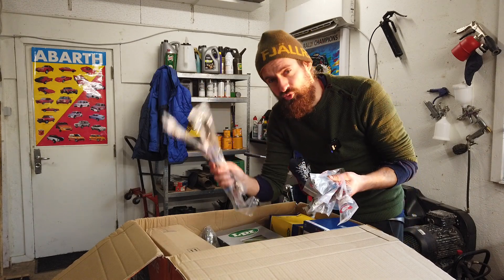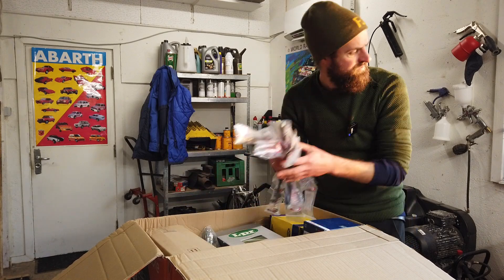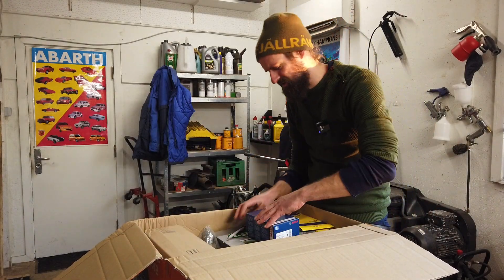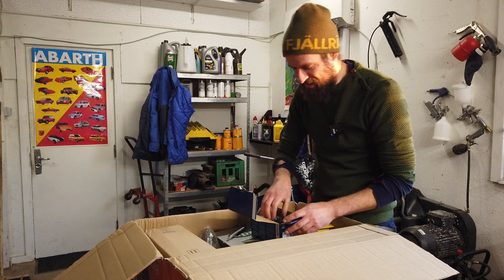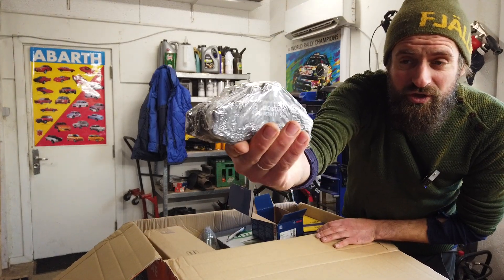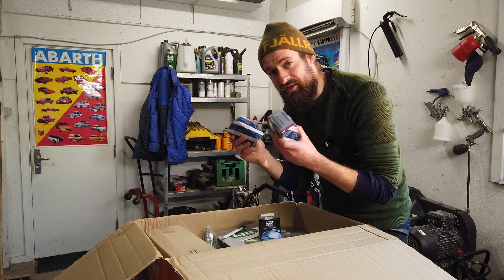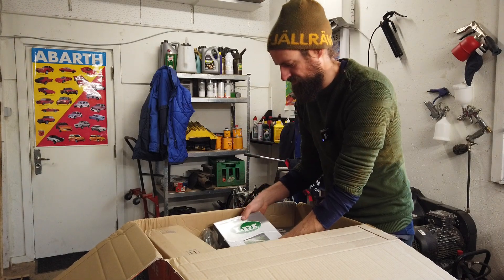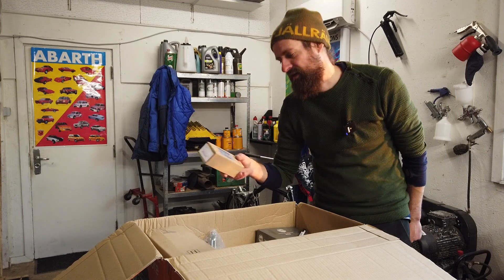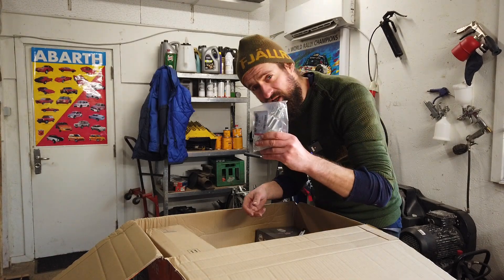The front calipers need two brake hoses because it's a double caliper, or twin piston. I actually thought that this car shared a lot of parts with other cars, but it doesn't really seem that way, because most of the boxes actually say the name of the car - so I'm not going to show you those. But here are the brake pads, rear brake cylinders, rear brake shoes, and brake hardware for the rear.